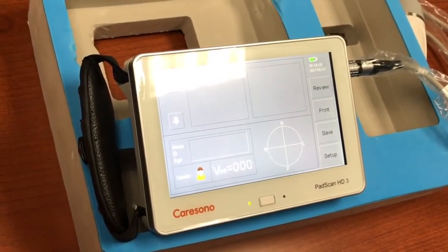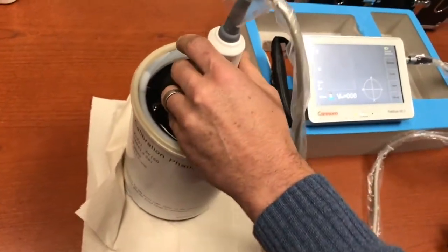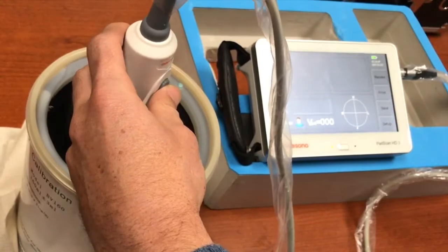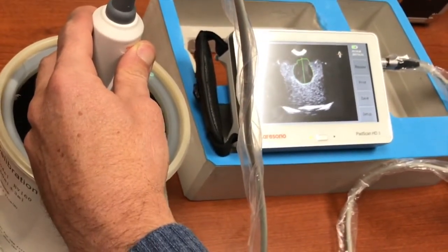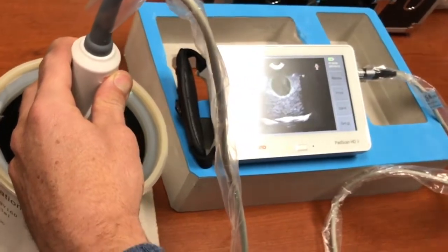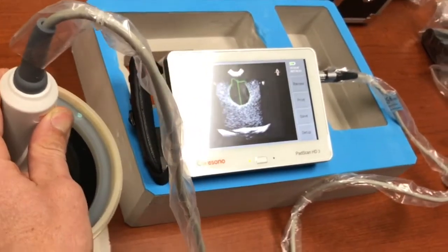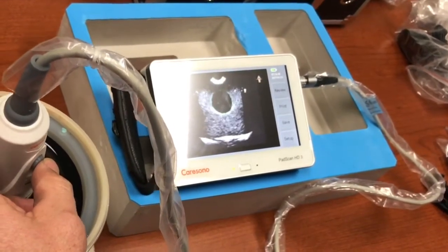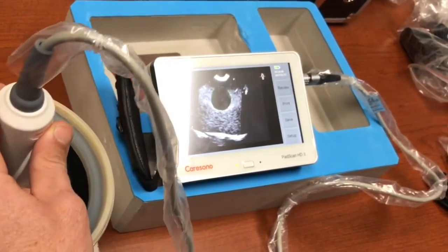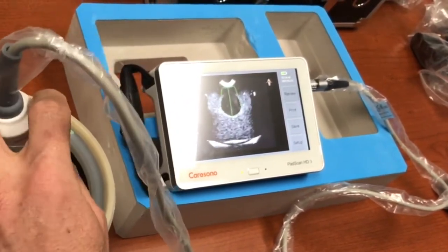We'll go ahead and use a phantom today to act as a patient. We've placed water in our phantom, so I'll place this probe directly down into the phantom head itself. Once I depress the button for the first time, we go into a pre-scan mode showing a live view onto the patient. You can see a circular black spot which is a simulated bladder within the phantom, and the machine automatically begins to draw green lines around it and draw a center point. If I move the probe left or right as you would on a human, the simulated bladder begins to move — we want to get that nice and straight down the middle.